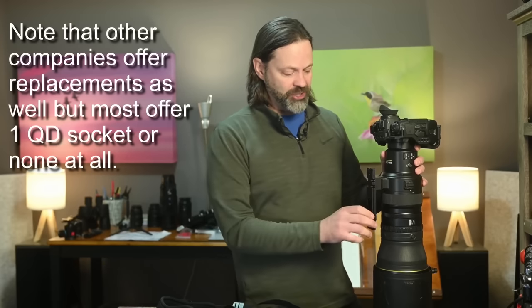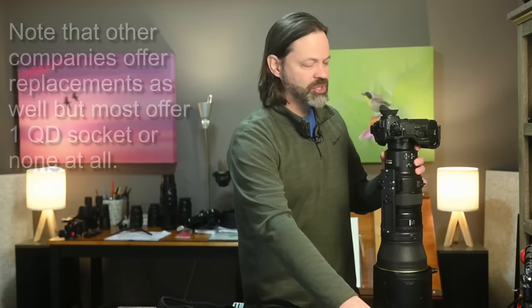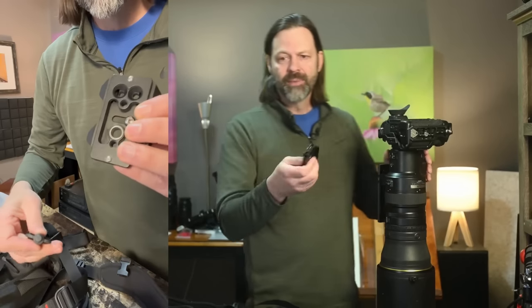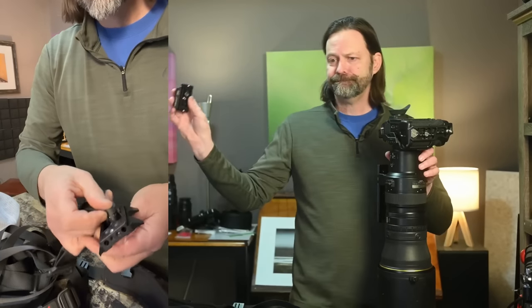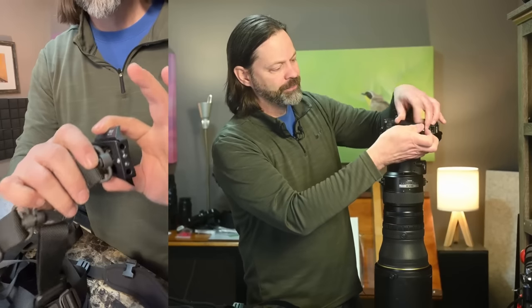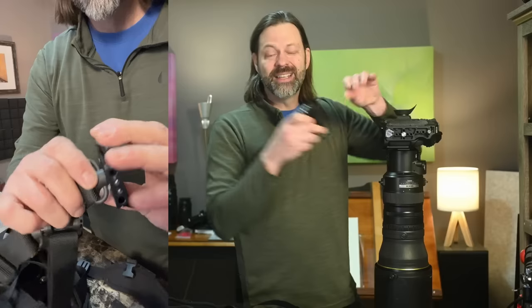Let's say you want two points of connection but you only have one socket. There are adaptations you can make. For example, this plate made by ProMedia Gear has a QD socket built in at the top, and you mount it to the bottom of your camera. They make these in L-brackets as well. In this case I've got a full cage on there. So if you only have one point of connection on your lens and want a second point, you have some options: you could buy an L-bracket, a bottom mount, or a full cage — as long as it's got that QD socket built in.